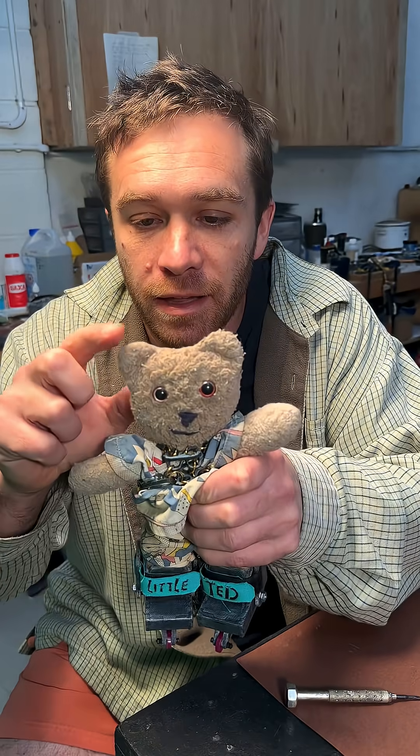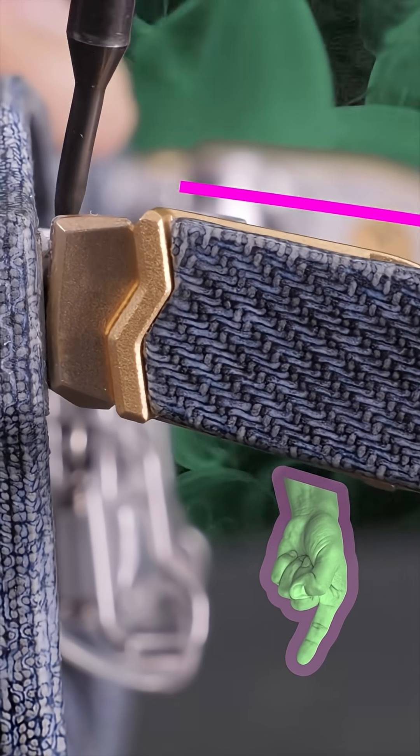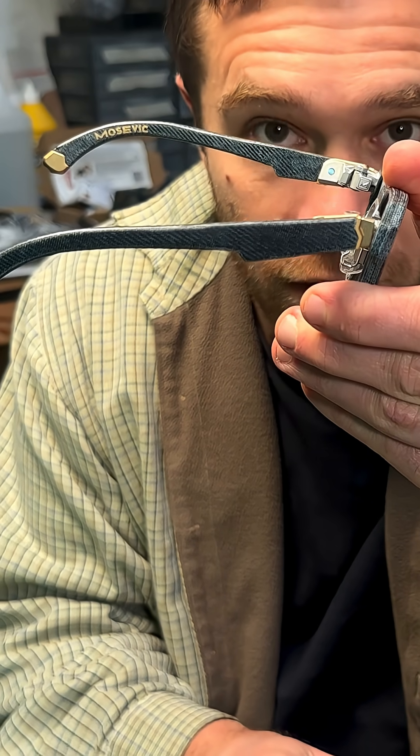It's quite common for one of somebody's ears to be lower than the other one. I designed for that. Let me show you. Turn the screw and the mechanism rotates, adjusting the angle. This would be for somebody with quite an extreme variation in ear height and position.